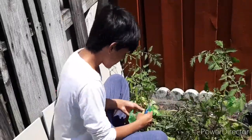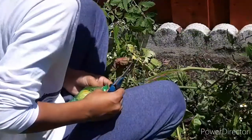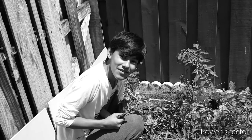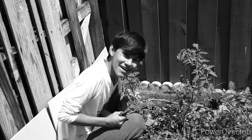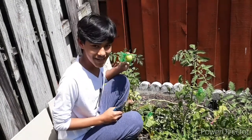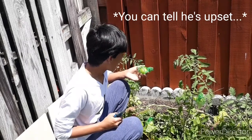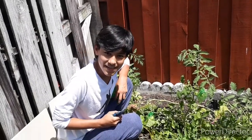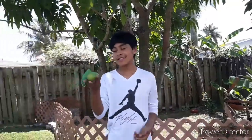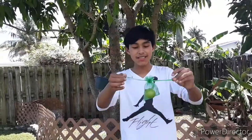Oh — it came off! I'm gonna go ahead and finish wiping it in my house and I'm gonna make a video about that, but it's really hot out here. So guys, an accident happened while I was trying to show you guys the tomato — the tomato went ahead and decided it was its time to come off the plant.